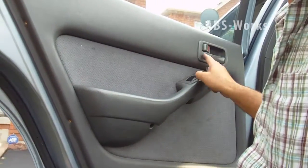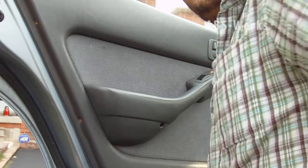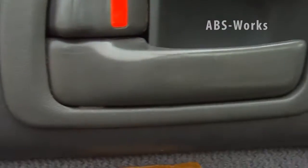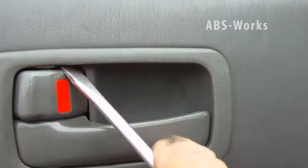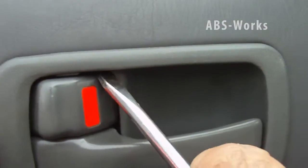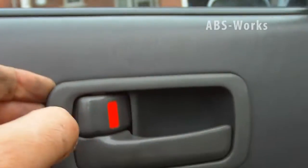This piece has to be removed before I can continue, so let me show you how. With the screwdriver, just press up — as you can see — and then hold it with your finger from this side so it doesn't go back in.